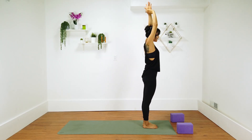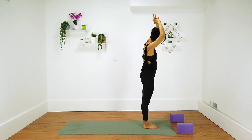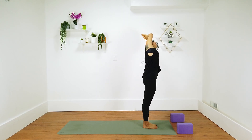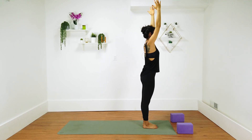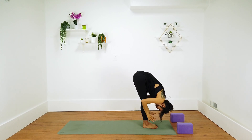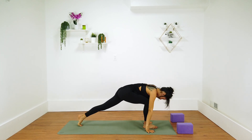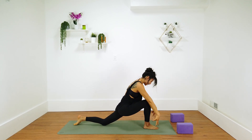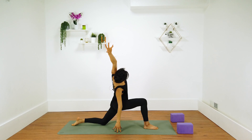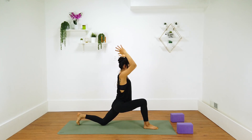This time grab your left wrist and exhale, lean over to the right. Inhale center, exhale to the left. Inhale center, exhale forward fold. Exhale forward fold, inhale half fold. Exhale left foot back, low lunge. Drop your left knee, inhale crescent moon. Exhale lean over to the right. Inhale center, exhale forward fold.